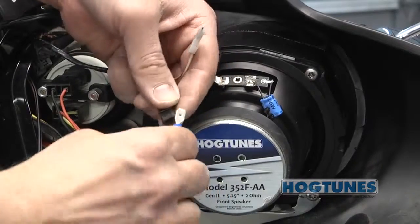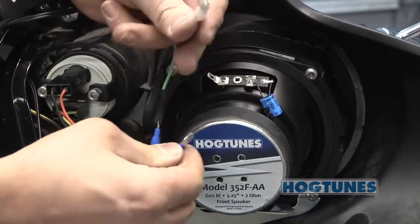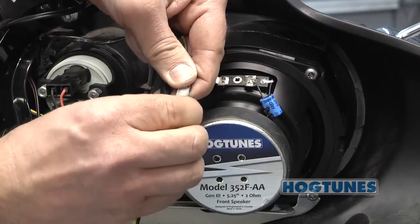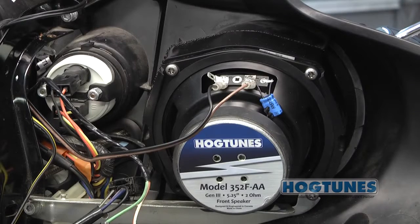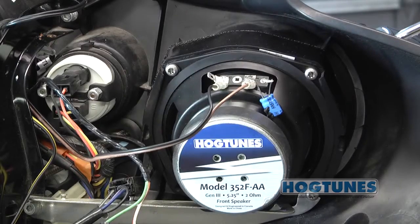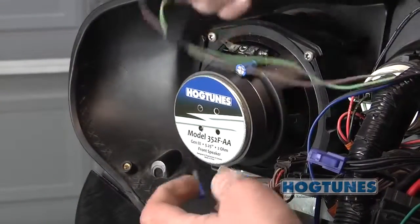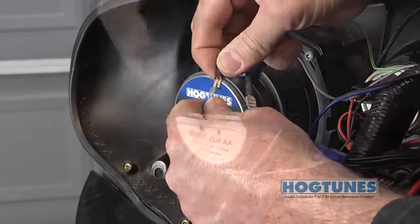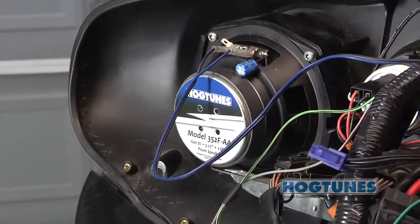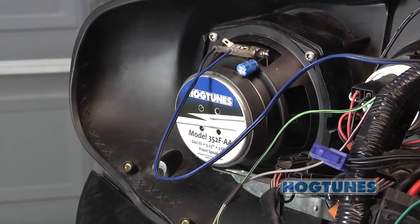With the amplifier in place, take the yellow-black wires on the input connector and plug them into the front clutch side speaker — they will only go in one way. Take the brown-black wires on the front out connector and plug them into the front clutch side speaker. Take the green-black wires on the input connector and plug them into the front factory speaker wires on the brake side of the bike. Take the blue-black wires on the front out plug and plug them into the brake side front speaker — like the others, these will only go in one way.